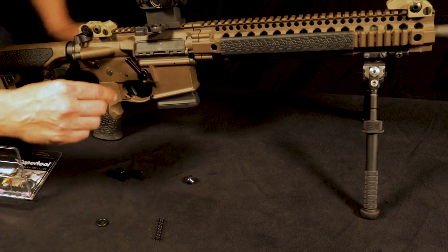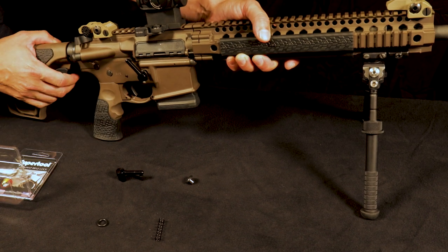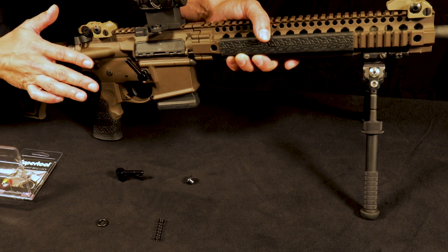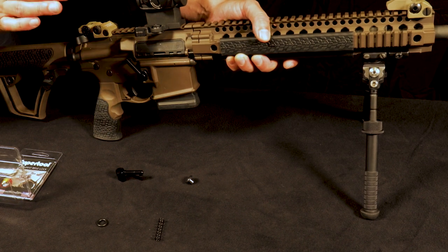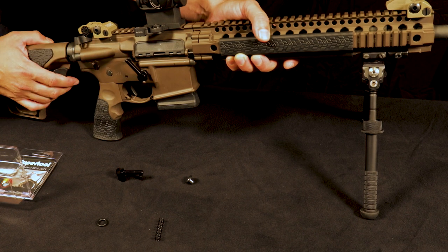First off, you're going to take your current device and remove it. Depending on what you have, you're either going to have a bullet button, a magazine release button, or another competitor's product if a locking device is compliant in California. The removal of each of those is going to vary, so please check with your manufacturer's suggested removal and follow those instructions in order to remove it.